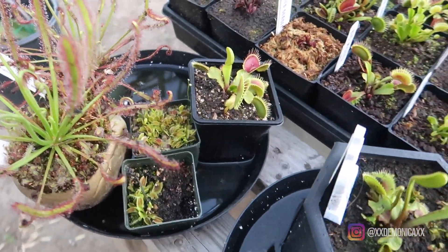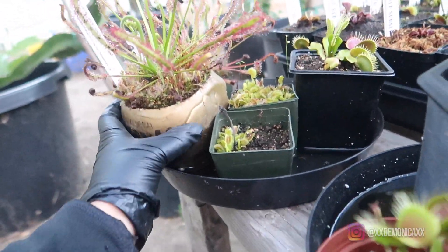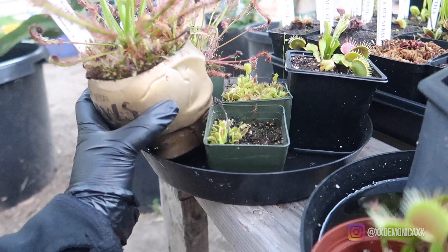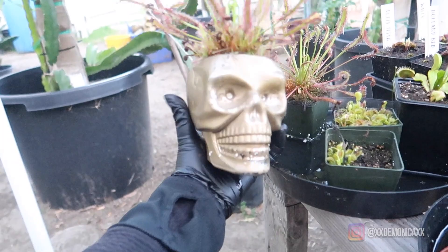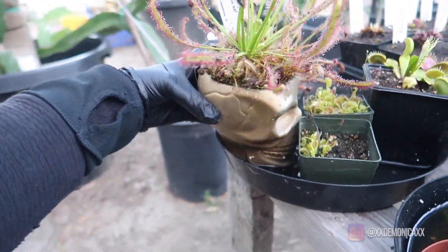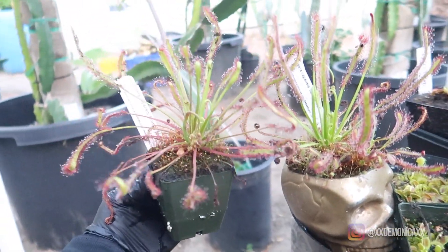Lastly we have these two Cape Sundews. This is my narrow leaf Cape Sundew from California Carnivores, and this is the Orange Chirper, also from California Carnivores.